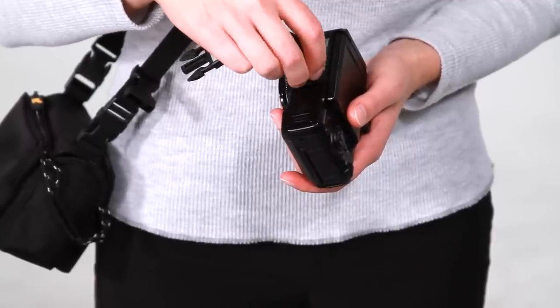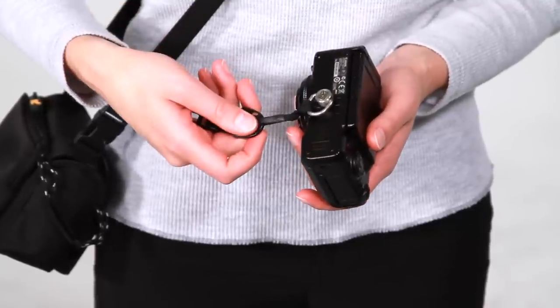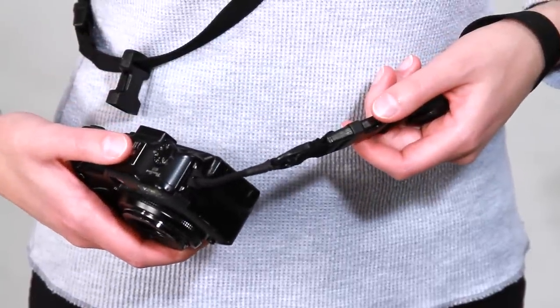To connect your camera to your SnapR system, simply screw the fastener into the bottom of your camera's tripod mount hole. You can also connect the webbing directly to the lug on the side of the camera.